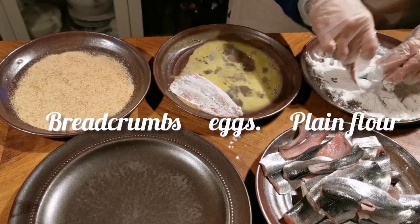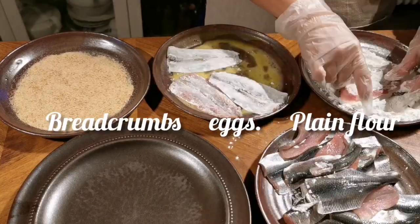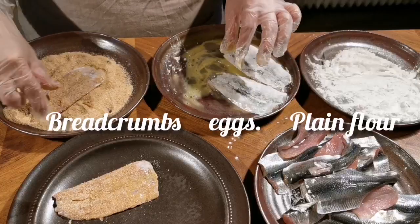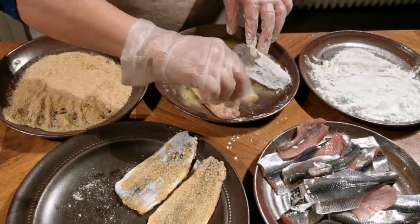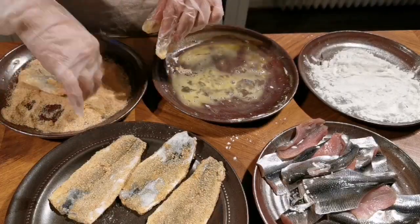First, dust the fish with the plain flour. And then put them into the egg mixture, followed by the breadcrumbs. I find it easier to do a few at one time instead of one by one — you get messy.